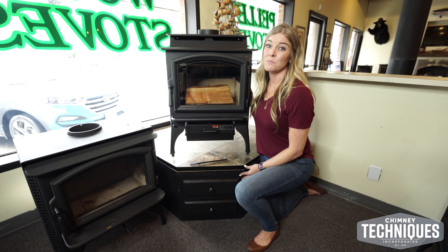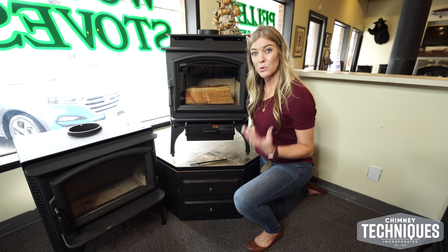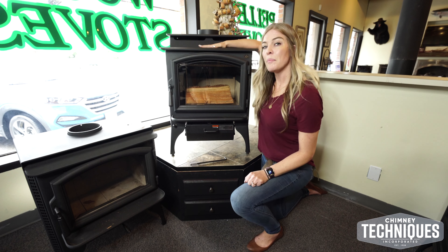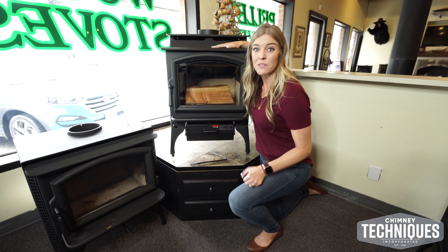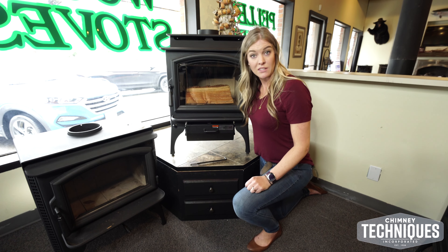The Lopi Endeavor is one of Lopi's most popular stoves because it's got the step-top look as well as it fits most home applications. This top can actually be used as a cooktop — if the power goes out, you can heat a pot of water. We even have a customer that's fried eggs on it.